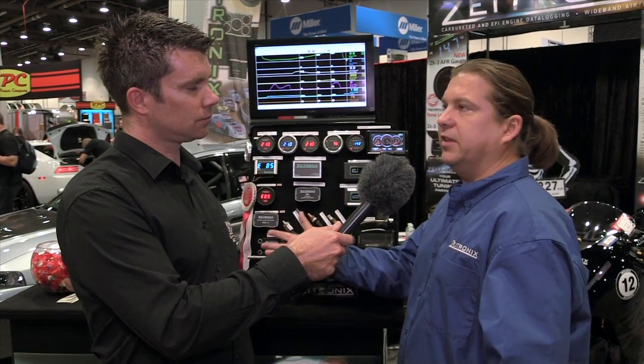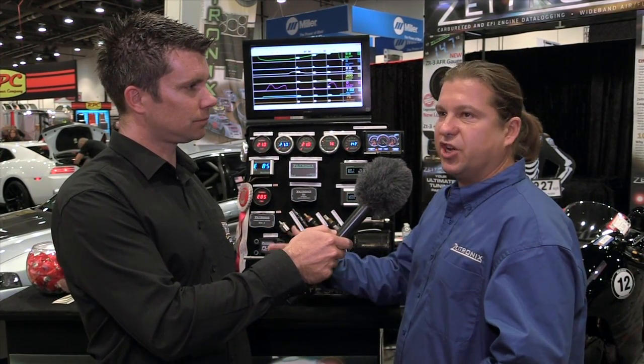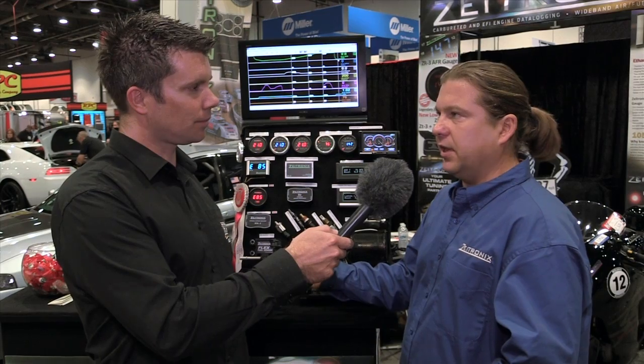Moreover, we add an output for fuel temperature, so when you have a cold start issue you can also tie that into the ECU — either aftermarket or stock — in place of your coolant temp or intake temp sensor, just to cover the cold start and adjust your fuel and timing maps accordingly to get the car going right off the bat.